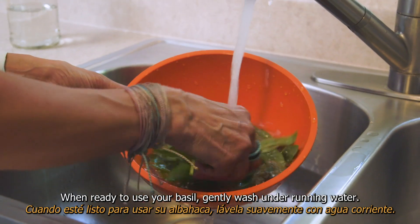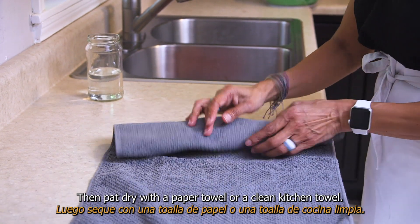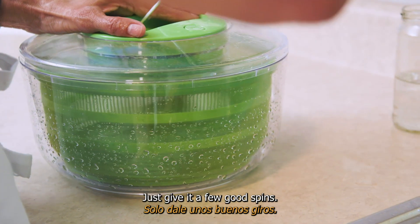When ready to use your basil, gently wash it under running water. Then pat dry with a paper towel or a clean kitchen towel. A salad spinner can also be used — just give it a few good spins.